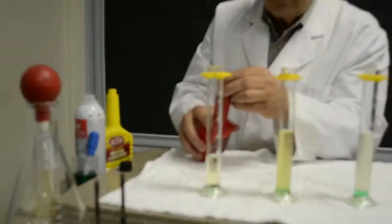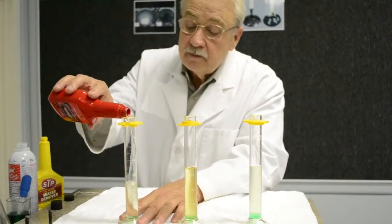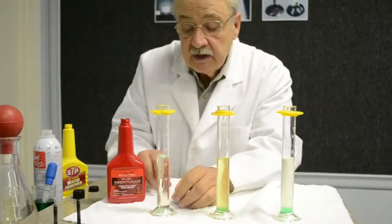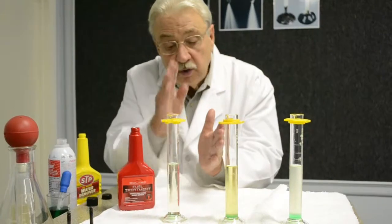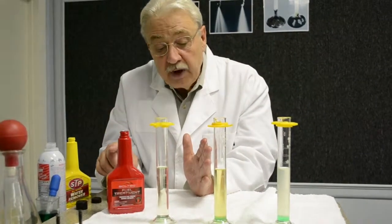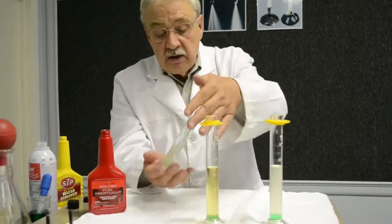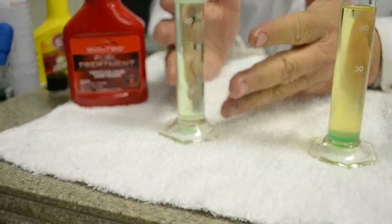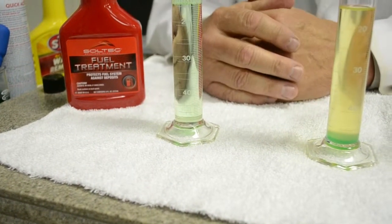Now we're going to pour our Soltec in. Soltec is made up of seven ingredients — three of them are designed to remove water: one soluble in fuel, one soluble in water, and one soluble in both. It builds a hydrogen bridge that micronizes the water. As we drive the car and shake the simulated gas tank, you'll notice it micronizes the water, removing it from the bottom of the tank — solubilized throughout the entire gas tank — and as you drive, it will be removed through the combustion process.